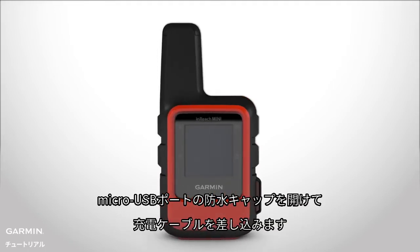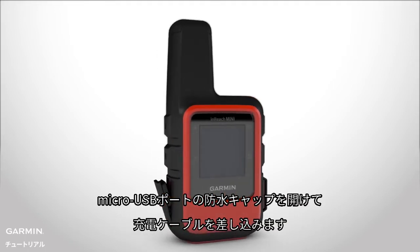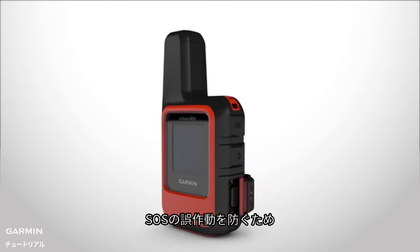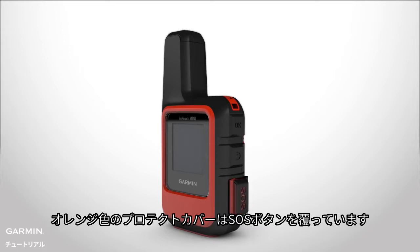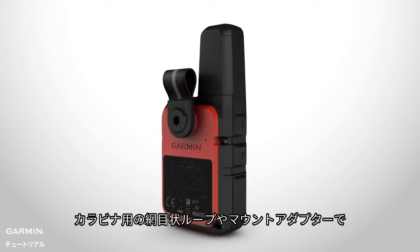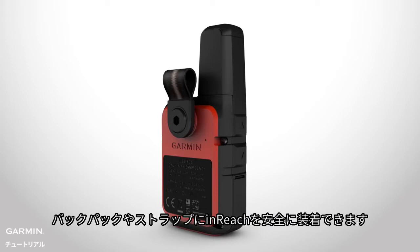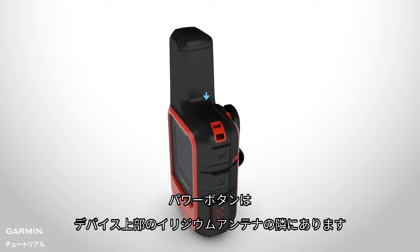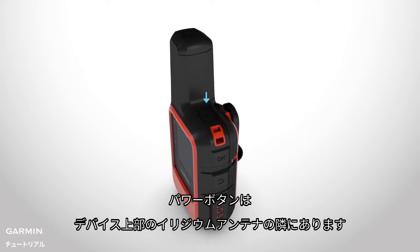Lift the protective weather cap over the micro-USB port to plug in your charger. The orange protective cap covers the SOS button, so you don't accidentally trigger an SOS. The webbed loop for a carabiner or the spine-mount adapter let you securely attach your InReach to a backpack or strap. And the power key is on the top of the device, next to the Iridium antenna.